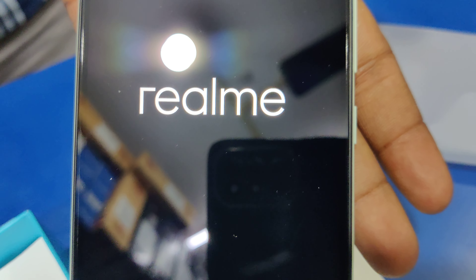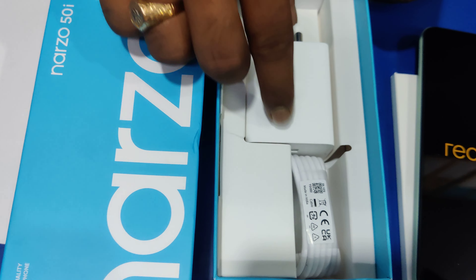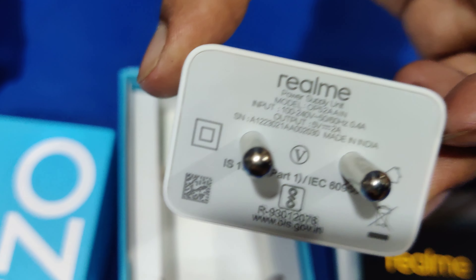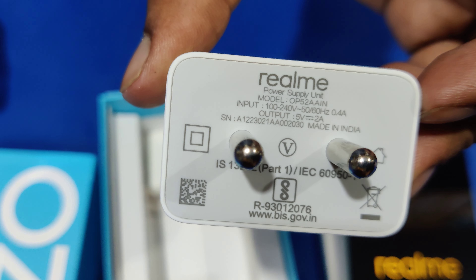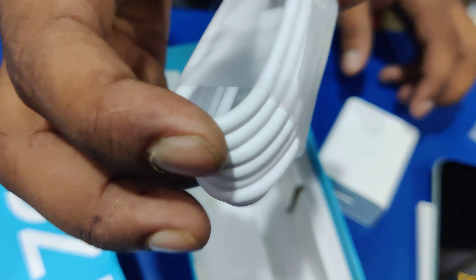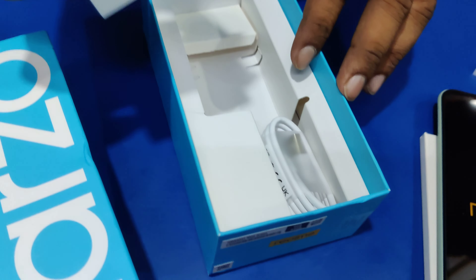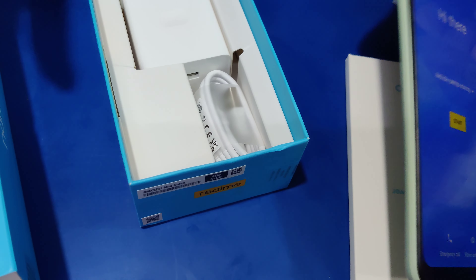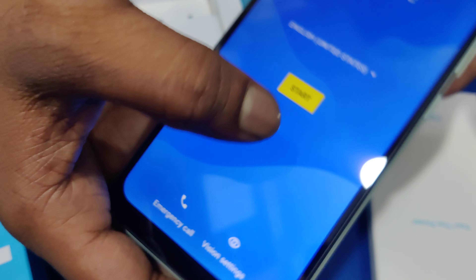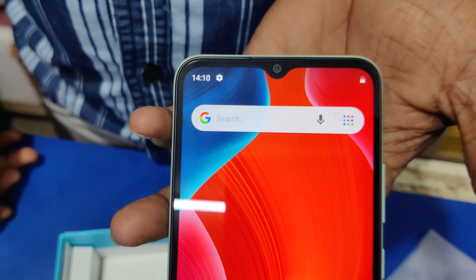You can see the phone set. This is the box, and this is the charger and charge cable from the company. This is very cool, and this is the setup for the display.